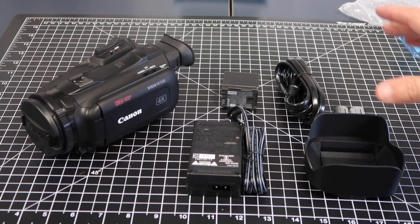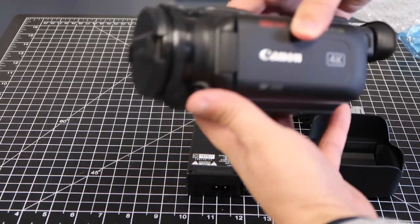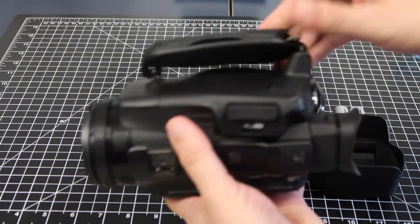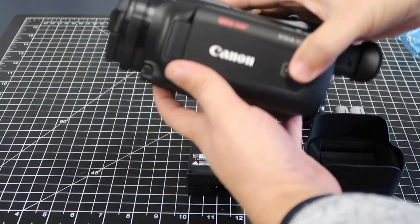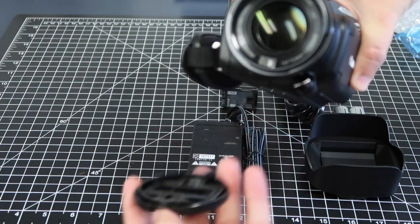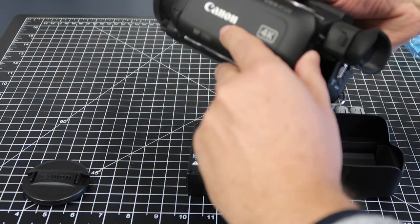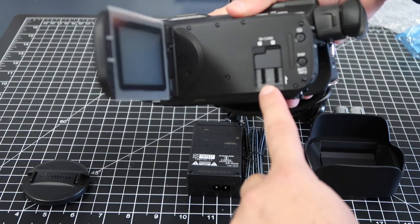Once you unpackage everything, this is everything that you get. This is the camcorder itself — that's a nice looking camcorder. It's got a padding here that's good and soft on your hand whenever you're holding it. It's a beefy camera, good size. It comes with a lens cap that you can take off just like so. The actual camera flips out just like that, and right here is your SD card slot.